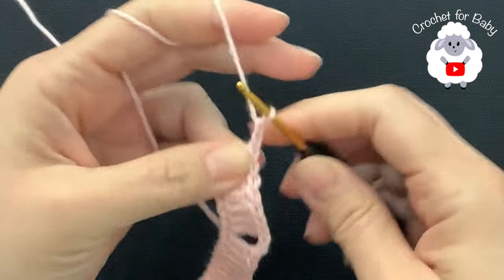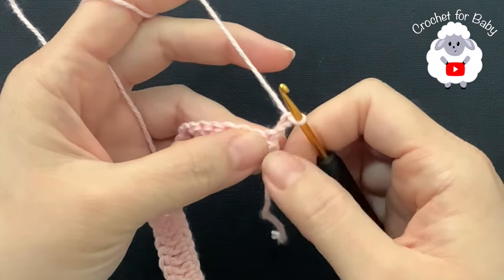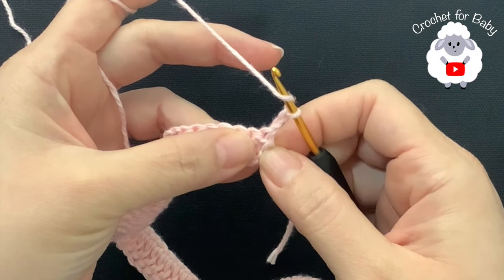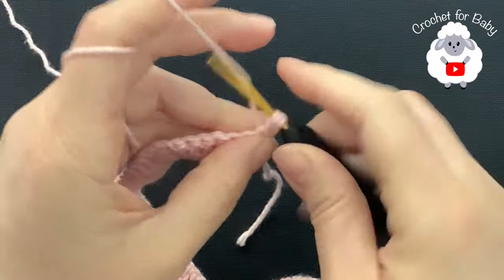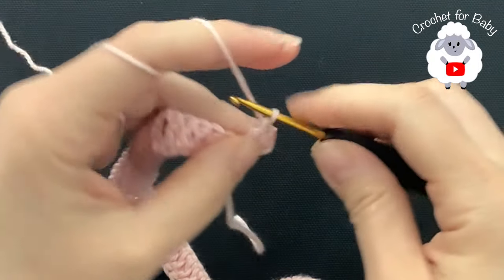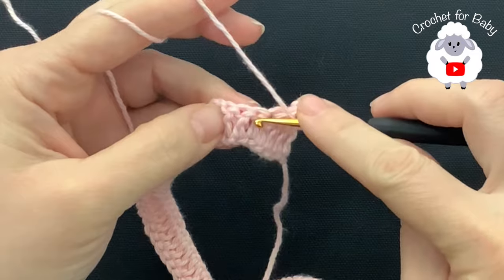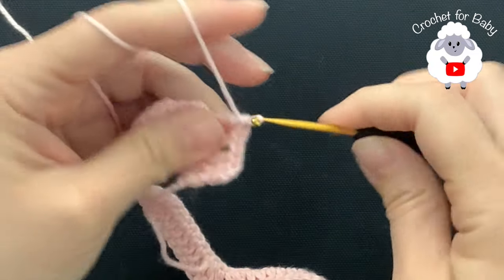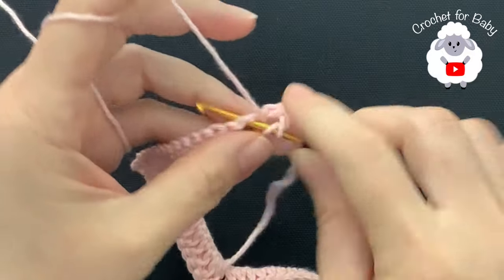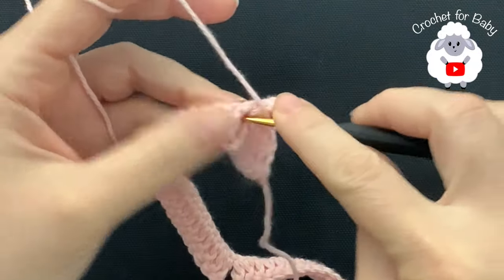For the second row, chain two and turn. These two chains from here on never count as a stitch — they're just there so we have a nice straight line once we finish the yoke. In the second row, make a double crochet on top of the first double crochet, then on top of the second. Then chain one, skip one double crochet, and into the next make a double crochet. Into the chain two corner space, always make two double crochets, chain one, two double crochets.